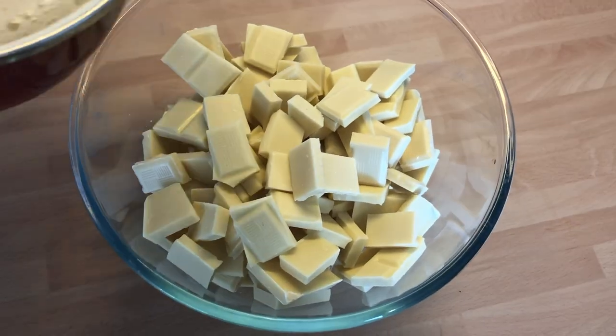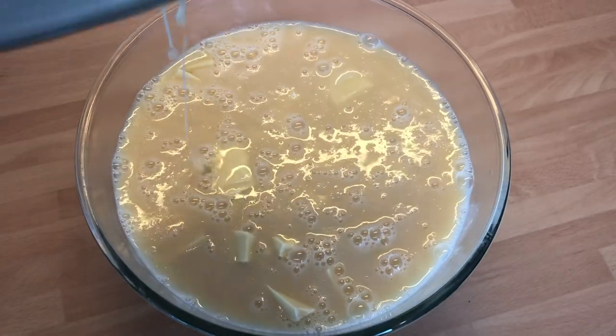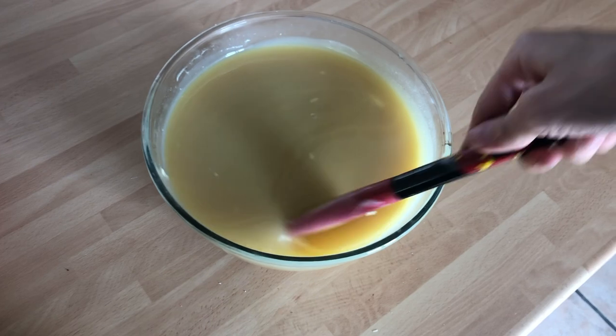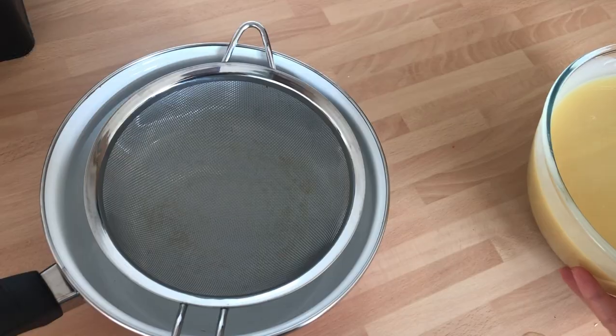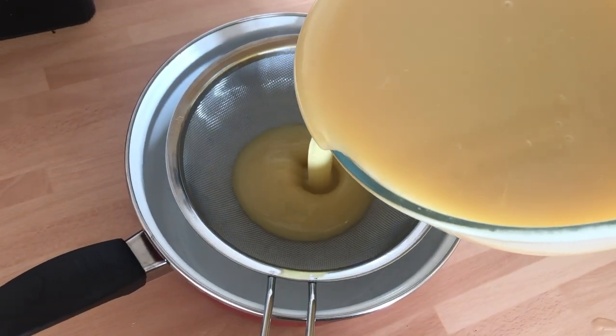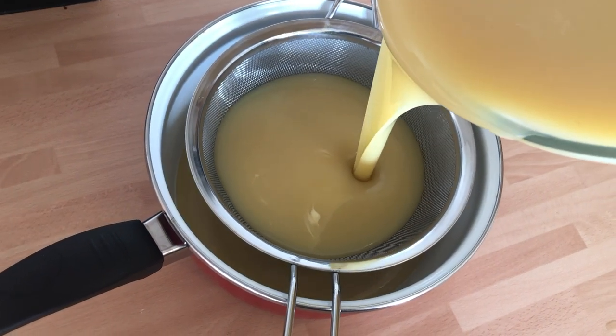Make sure you have the white chocolate in a big heatproof bowl and pour the warm mixture over it. Let it sit for a few minutes to melt the chocolate. Then use a spatula to make sure everything is one smooth mixture. Now use a sift over a casserole or another bowl to pour the glaze through it — that way you'll be sure it doesn't have any lumps in it.